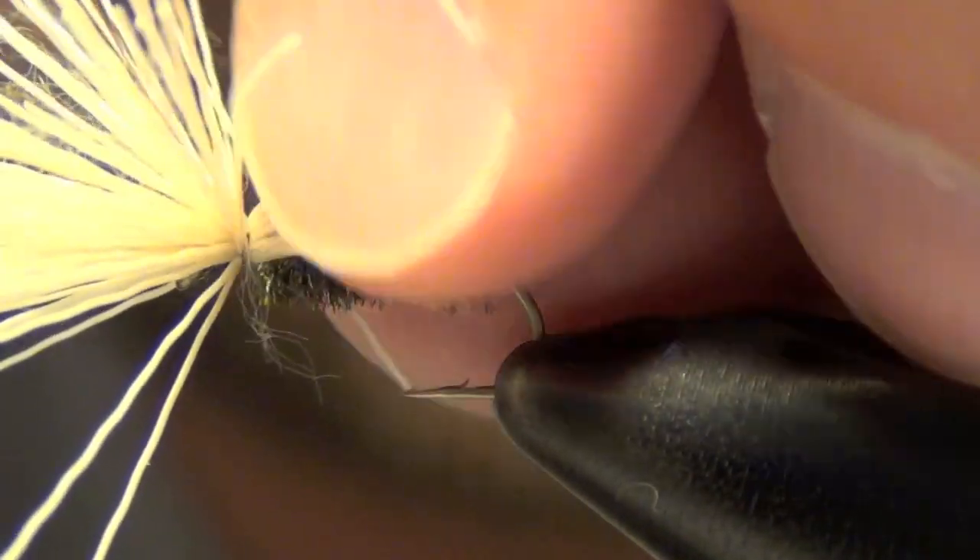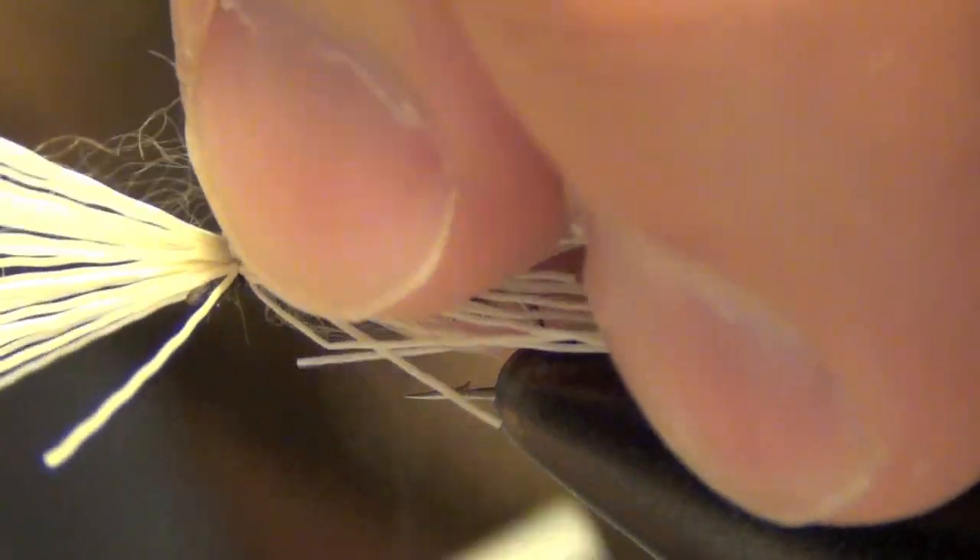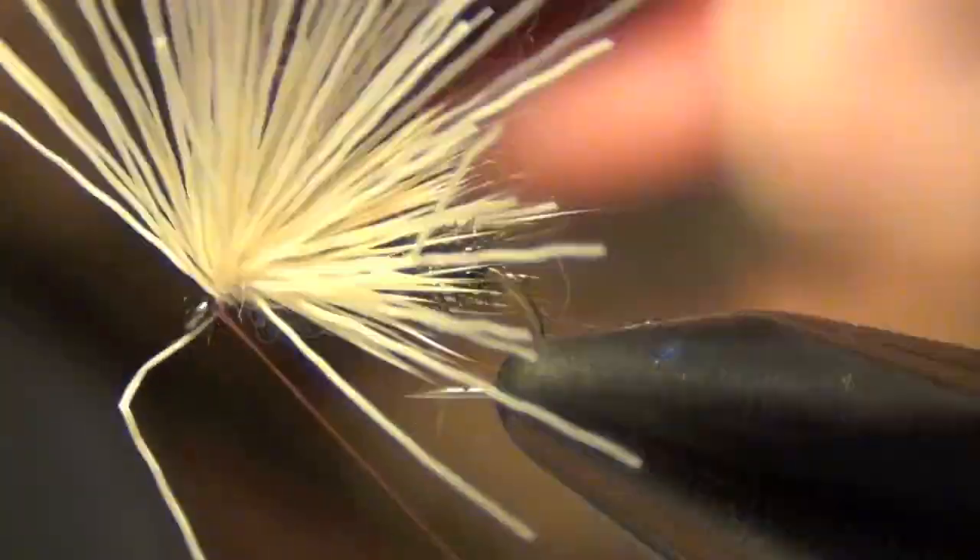Then we're going to actually bite through all this elk hair — what this does is keep it from rolling from side to side. Just take multiple chunks like so, wrap through them, and eventually work up to the eye.